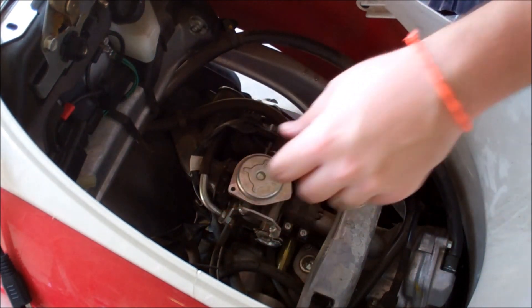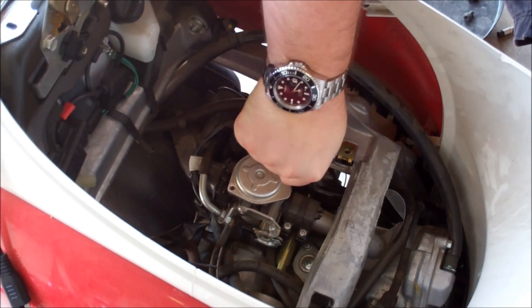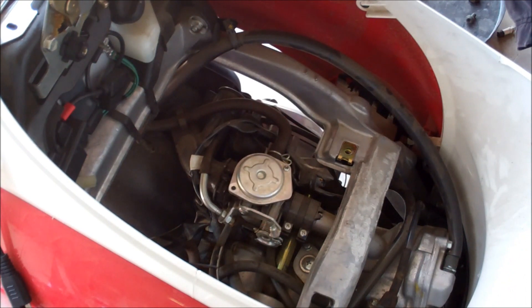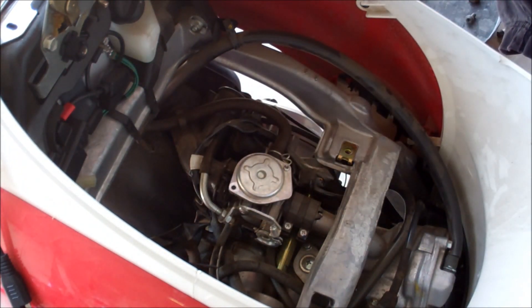This screw is starting to strip out. I'm going to see if I can find my bolt extractor and we'll see if I can get that out.